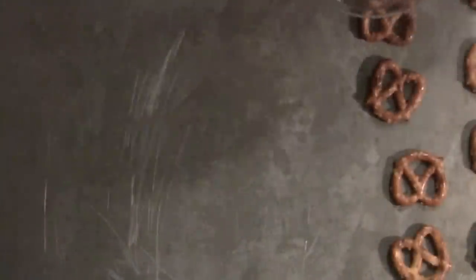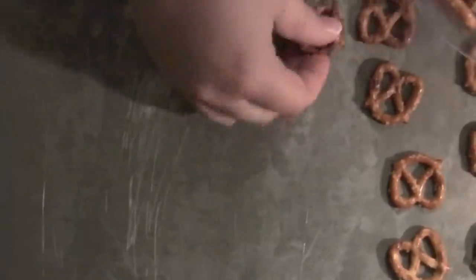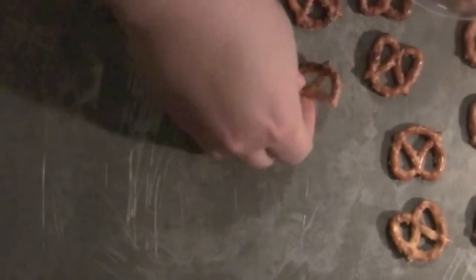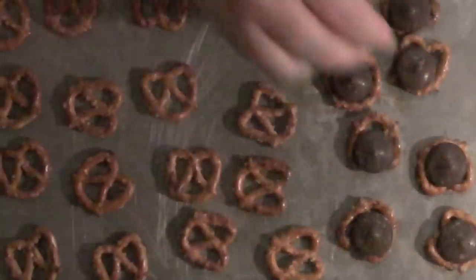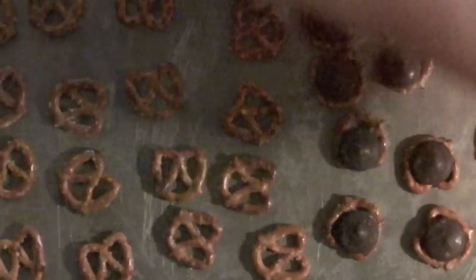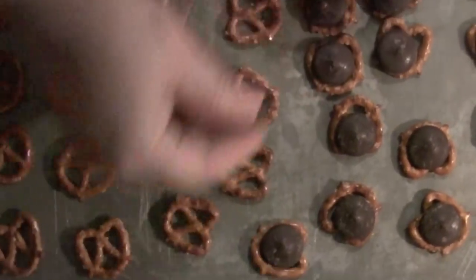That's all we need. Get a baking sheet and simply lay out your pretzel bites on the baking sheet. Discard ones that aren't whole, because they aren't quite as pretty. Then you're going to lay on your chocolate melts.